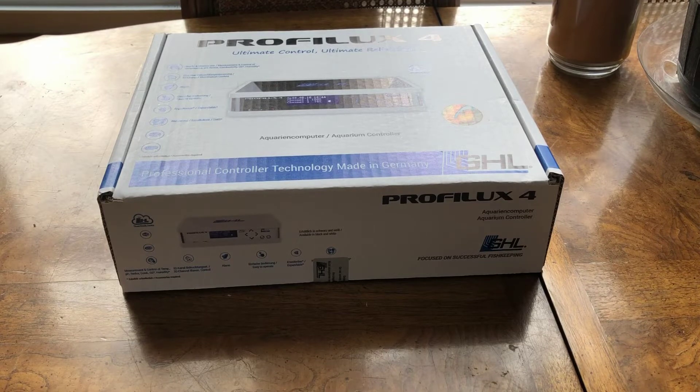This 4E controller is going to be used for a brand new frag tank build that I'm going to be utilizing on a Water Box all-in-one tank. That frag tank is going to be supported by both my 180 gallon and 100 gallon reef tanks that I currently have running in my house.